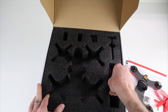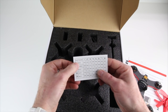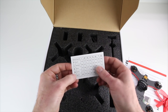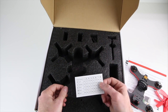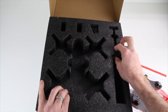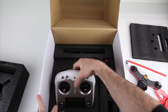You also get some extra zip ties if you need them, and a frequency card showing those five channels — IRC, Raceband, Band E, Band B, and Band A — with eight different channels each. If you're trying to coordinate with a race coordinator to find out what channel and number you need to be on, carry this card with you to the field. Under the top layer is your transmitter.